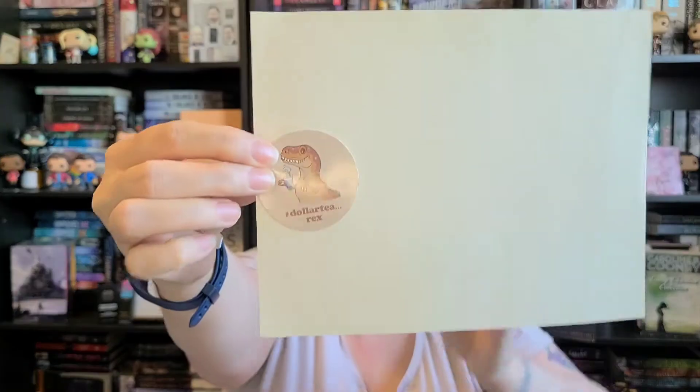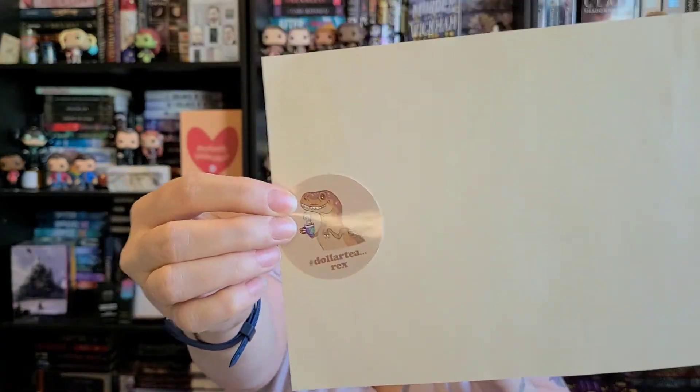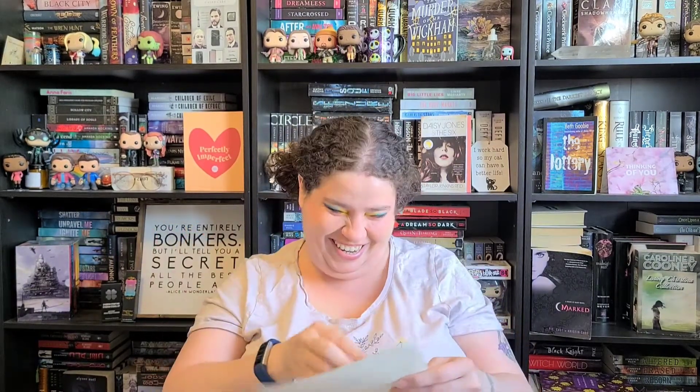Oh my gosh, there's another sticker! It says Dollar Tea Rex, and it's a little dinosaur — a T-Rex! Oh my gosh, it's a T-Rex! I just got that. That's cute — I'm gonna have to add that into my book.